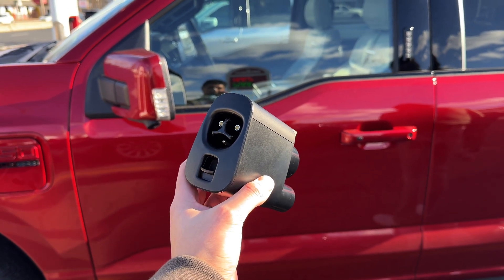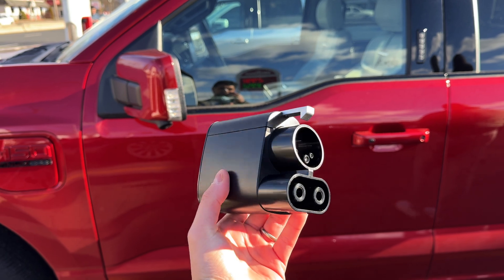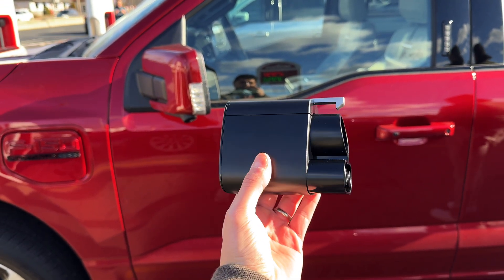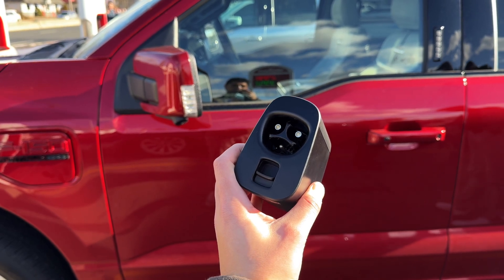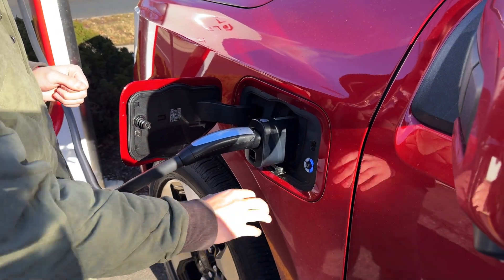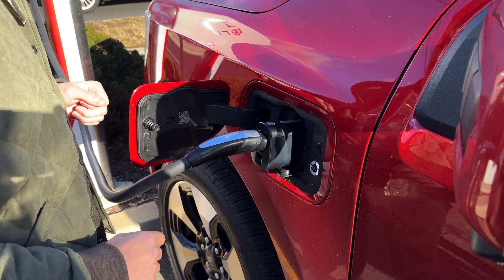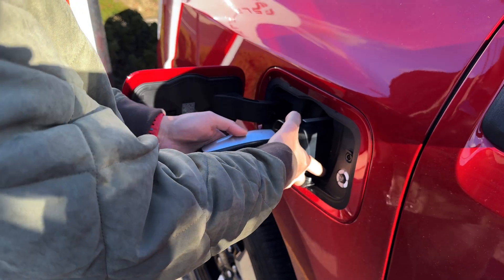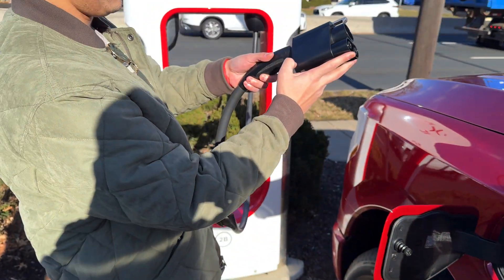The adapter itself is pretty hefty — very substantial. You can feel confident plugging it in and using it. There are safety and locking mechanisms to make sure it doesn't just unplug itself. To remove it, you first have to disengage charging on the car, then unplug it from the car, and then remove the Tesla charger from the adapter. A few steps, but still very easy to get done.